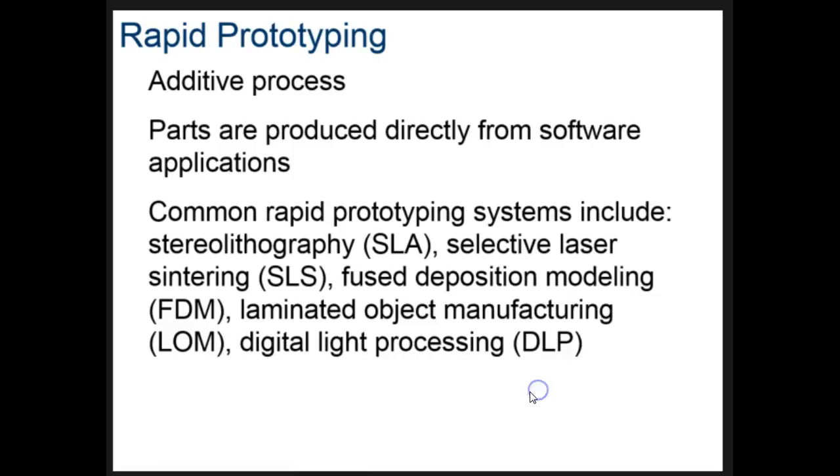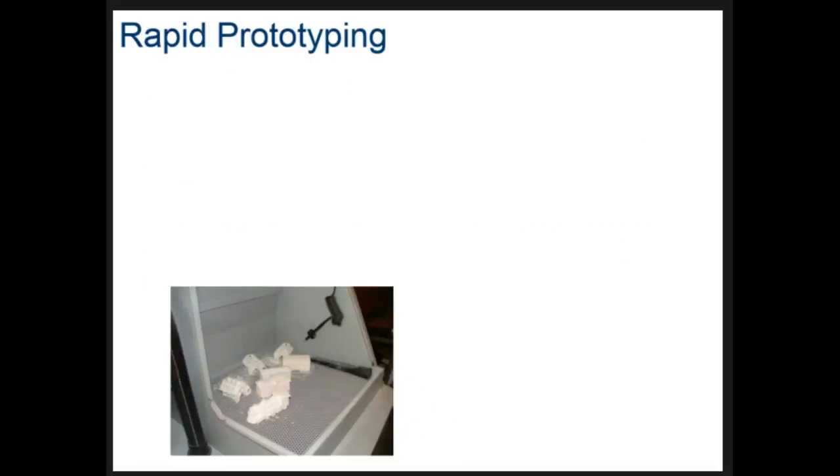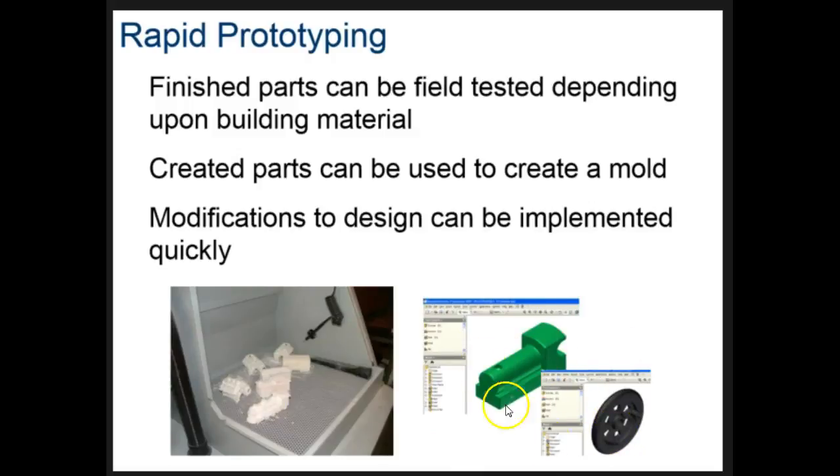Rapid prototyping is clearly one of the quickest growing areas in manufacturing. It includes different kinds such as stereolithography, selective laser sintering, and others — basically we're talking about 3D printing. First, we create the item in a 3D CAD software program, then download it to the software attached to our 3D printer, and then print out the material. There are different kinds of 3D printers used in different applications.